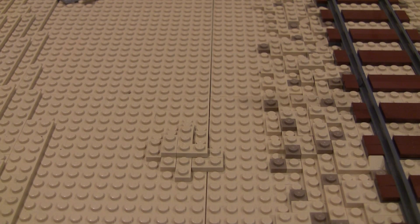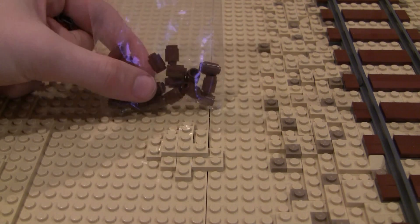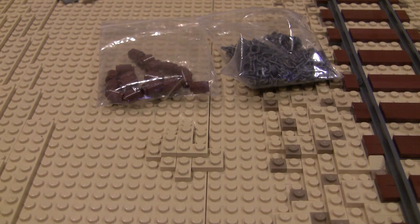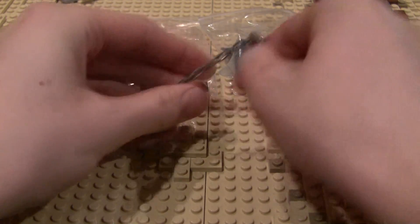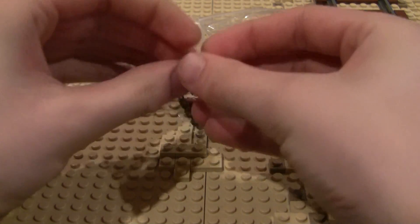Alright guys, so for this barbed wire assembly, all you're going to need is three parts. You're going to need two of these one by one reddish brown cylinder bricks. Then you're going to need one chain piece in dark bluish gray. These are just the colors that I prefer — I believe they are the most accurate to real life barbed wire. However, you could use whatever colors you want. So all you're going to do: take your chain piece and take your two reddish brown brick rounds here and attach them on like so.